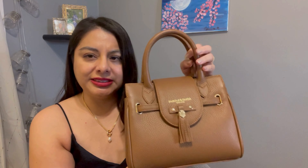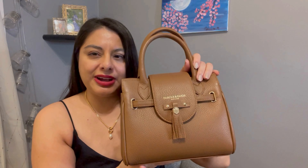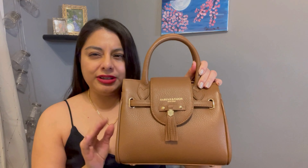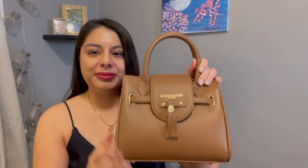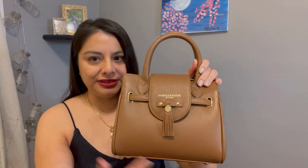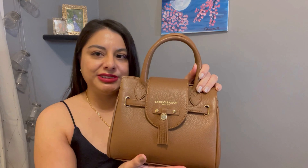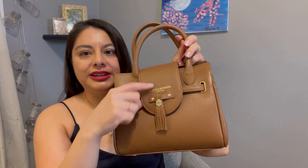It is just an absolutely gorgeous, plain, simple bag that could really add a pop of color to your outfit. I do have a lot of black bags, navy, or other colors — maybe like a red or green — but I don't have anything that's just a simple, typical color like this brown. So I thought this was a really good bag to have.